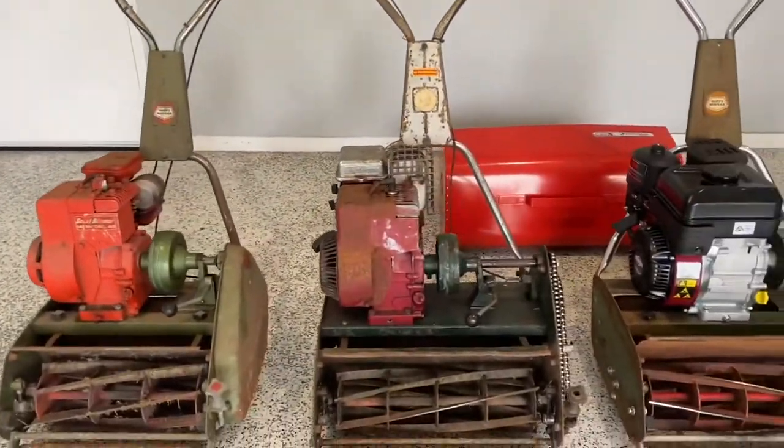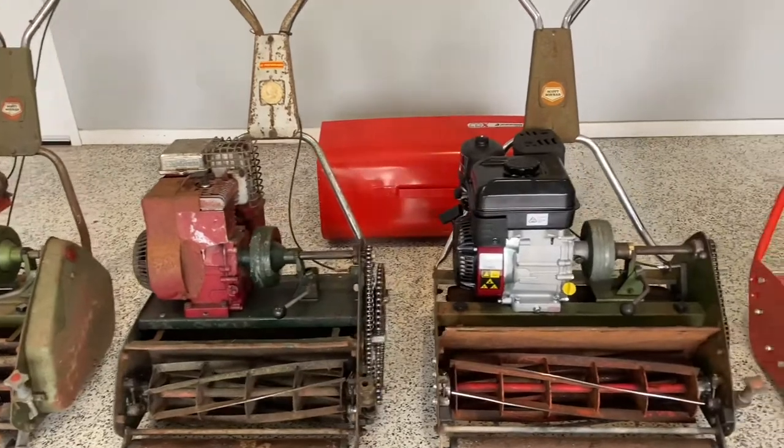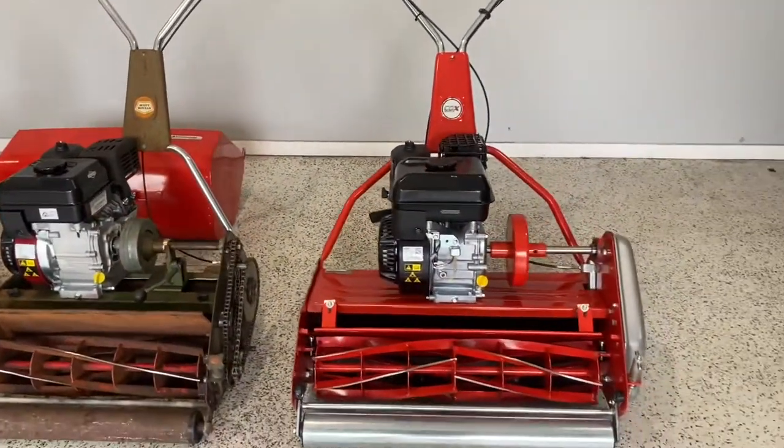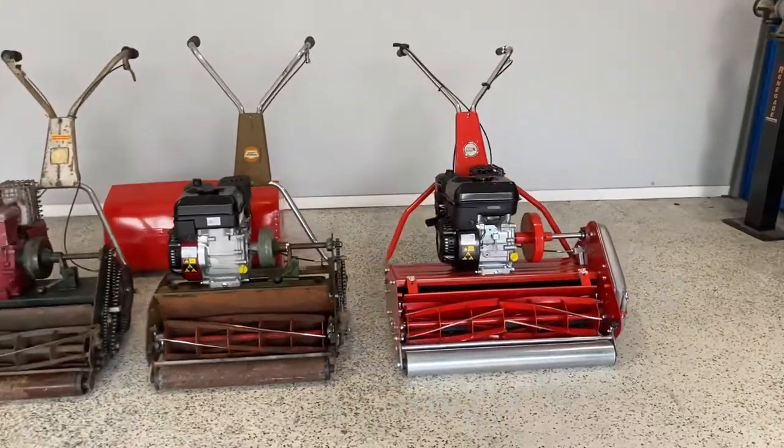Scott Bonner 14 inch, Scott Bonner 17 inch, a Scott Bonner 20 inch, and of course the big dog — the 25 inch Cox cylinder mower.